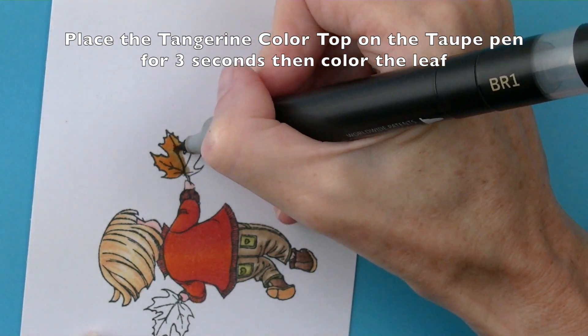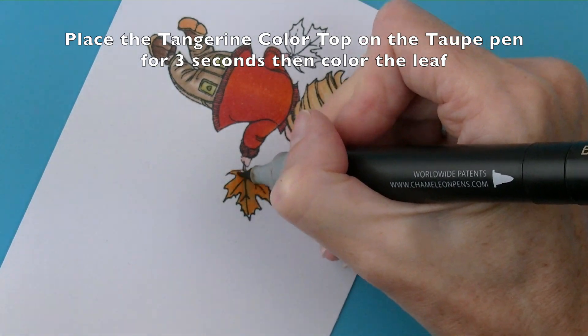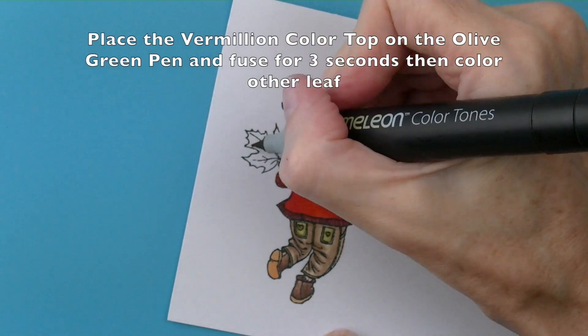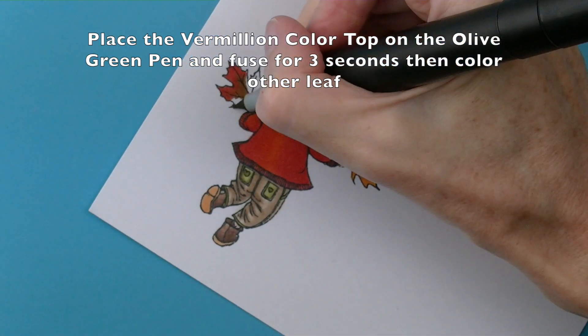Place the tangerine colour top on top of the taupe pen for three seconds and colour in the first leaf, working from the edges back towards the centre. Place the vermilion colour top onto the olive green pen and colour the other leaf using the same method.